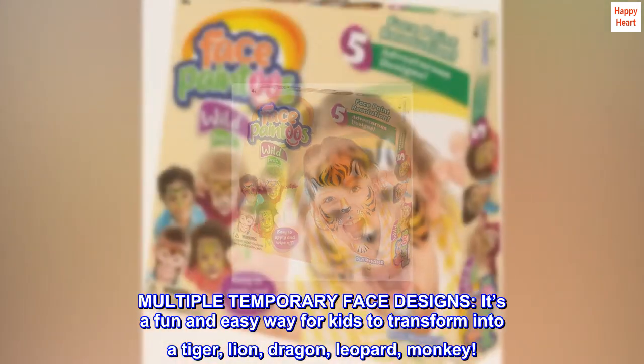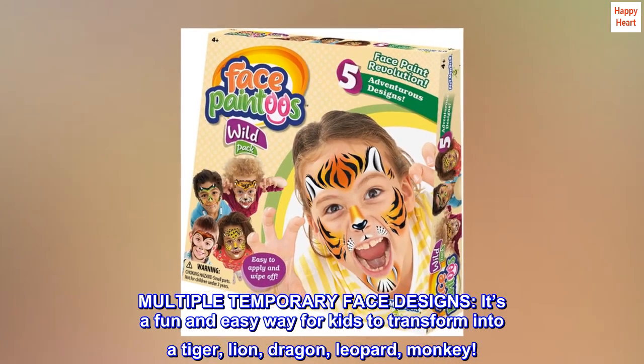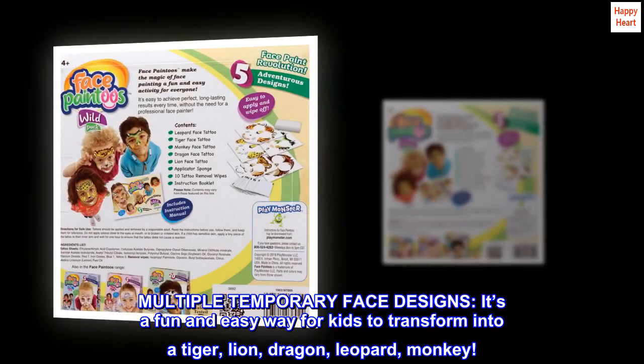Multiple temporary face designs. It's a fun and easy way for kids to transform into a tiger, lion, dragon, leopard, or monkey.